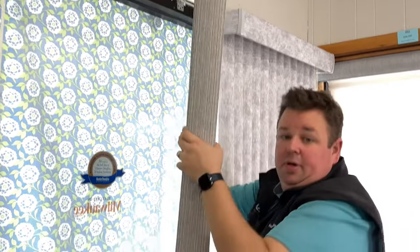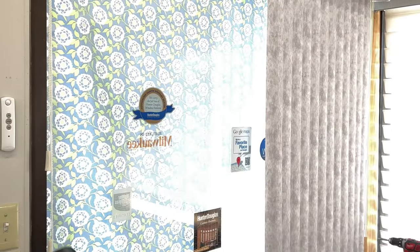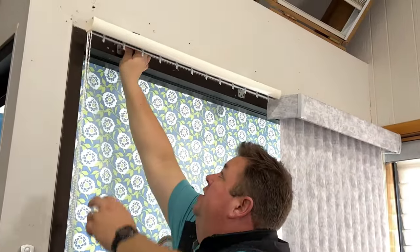We want to make sure the slats stay in good shape. If they're older slats, odds are we won't be able to replace them with anything that looks similar, because they've yellowed and aged over time and there's nothing more we can do with that.